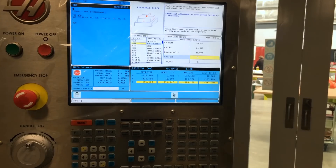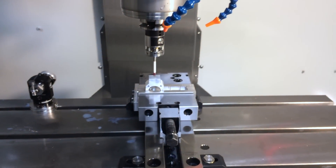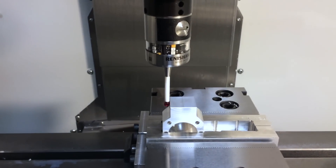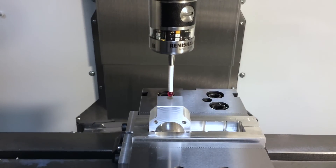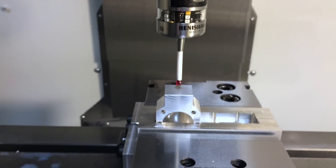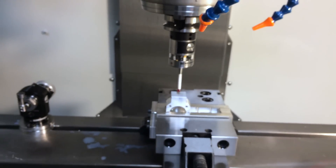I'm at the Haas controller and I'm going to set up the G54 for this rectangular block shown here. Away we go. Okay, setting up the Z-height now. You've got to love the Haas and the Renishaw probing system — how easy is that?